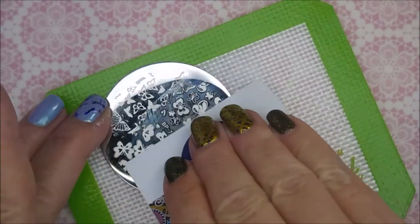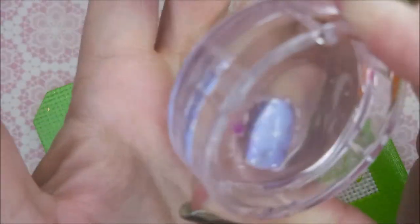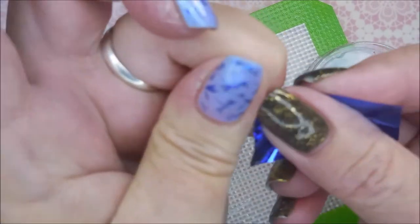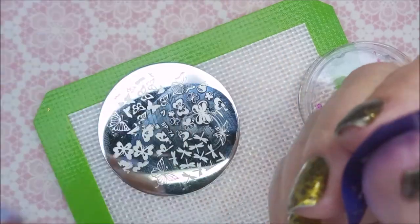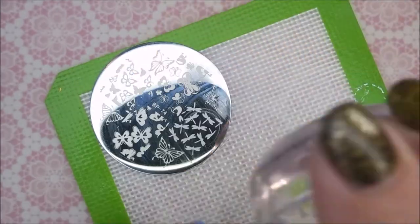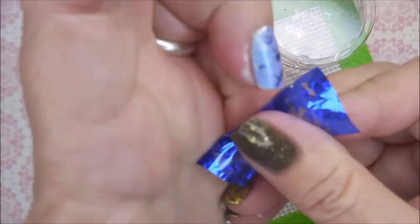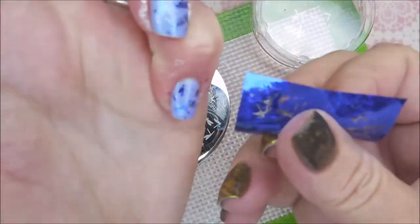My original plan was just to use the blue, but as I was doing this first round with my nails I just wasn't real happy with it. I think I need to use images that have more area to them for this foil stamping to look better. I wasn't happy with it, so I'm going to show you one more and then just keep going, because I've already invested so much into it that I didn't want to just pull it off. You're going to see what I do to make it wearable for me.